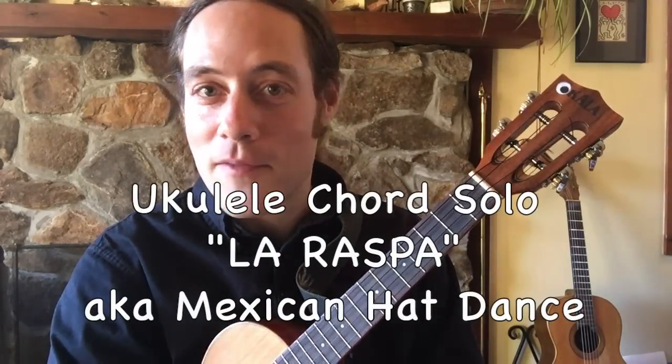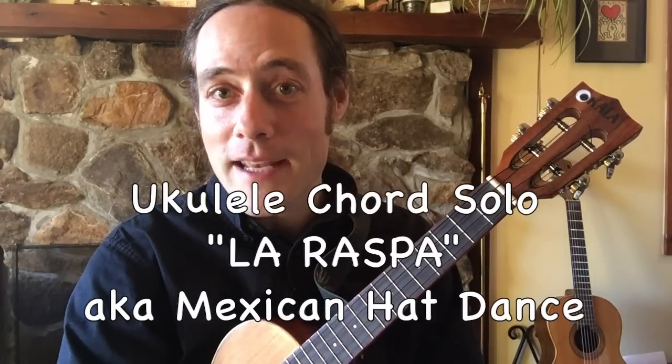Hey everybody, this is Stuart Fuchs. Hope that you're having a beautiful day wherever you are. And what I've got here is a chord solo lesson for you.